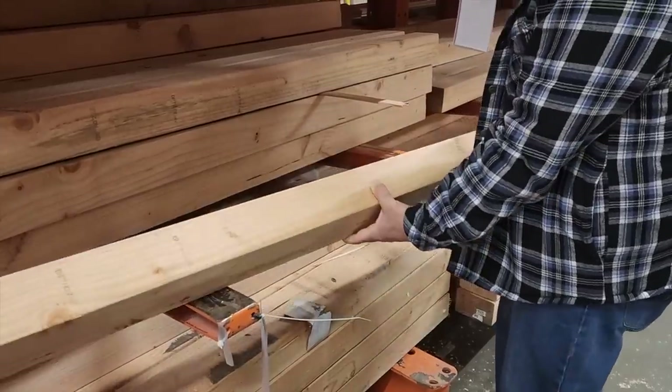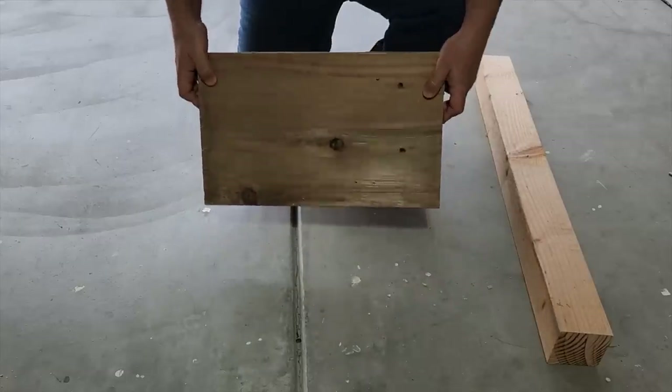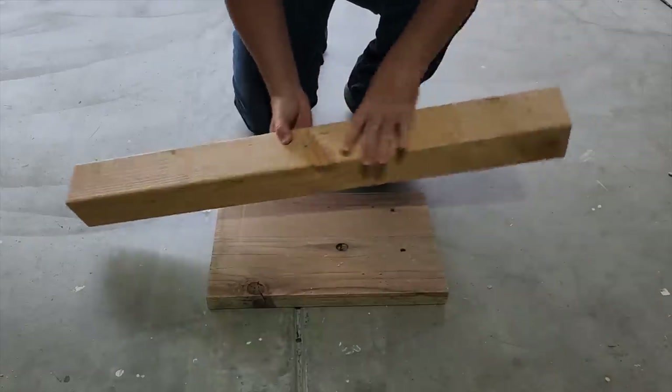For today's project, let's head down to the local lumberyard. It's time to grab some scrap wood. What I did was I grabbed a nice big thick board for the base and a 4x4 post.